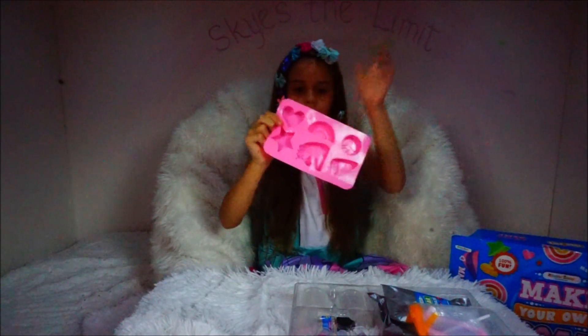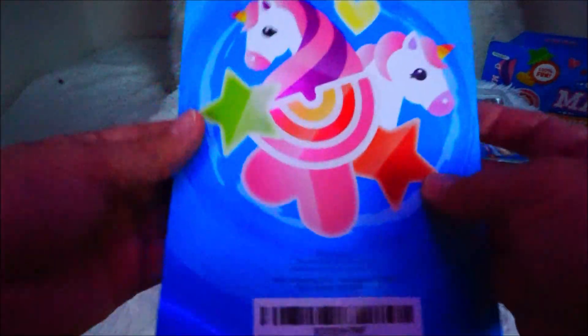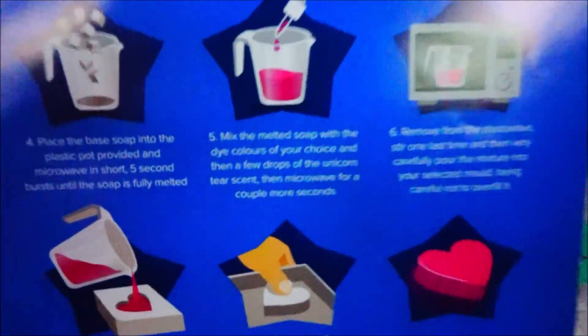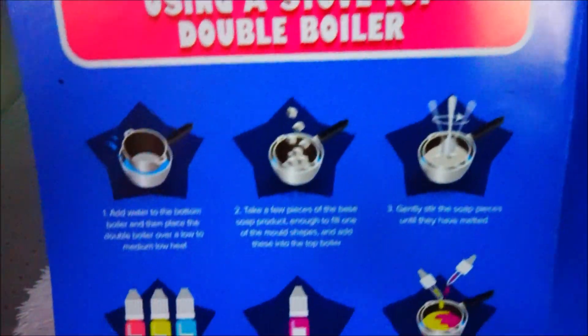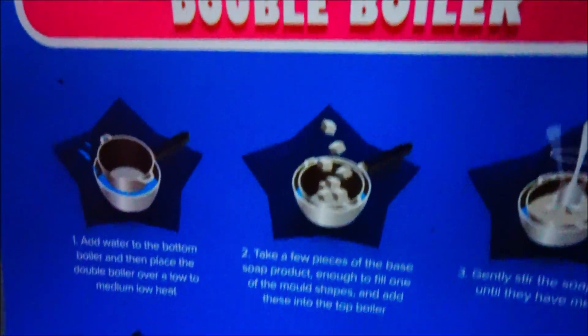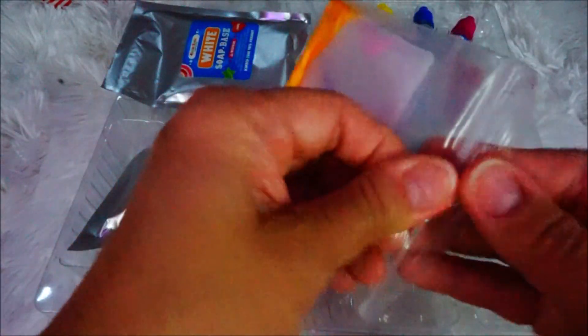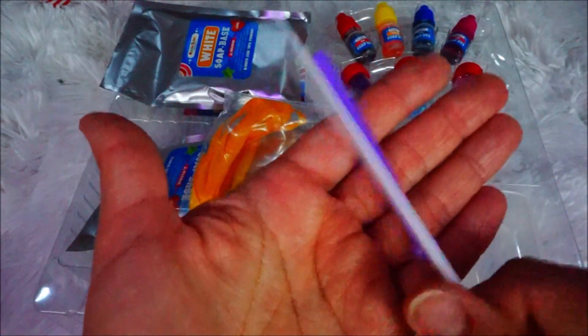We have a silicone mold that holds up to six different shapes: a heart, a rainbow, a peace sign, a unicorn horn, a unicorn, and a sword. We have a star. We even have gift boxes for the soap, and instructions.